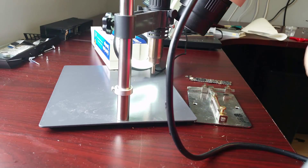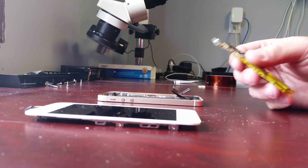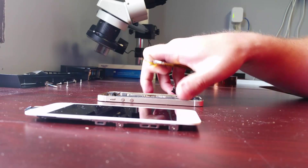Alright, so while that's cooling down, I'll get everything ready and I'll be back. Alright, so the board's cooled down. Put a piece of tape on the back just so it doesn't short out when I put it back in the housing. So I'll go ahead and put it together here.